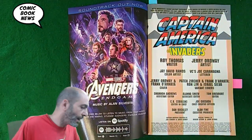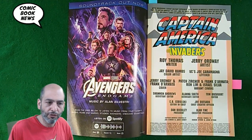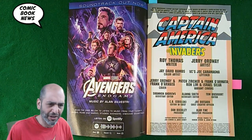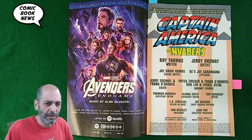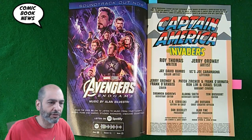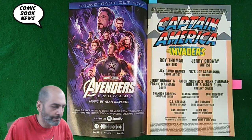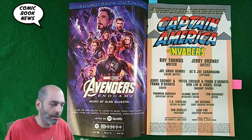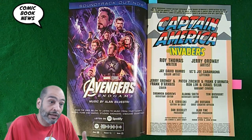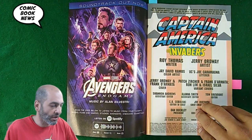Roy Thomas has been writing comics forever. He might have been the guy who took over from Stan Lee on The Avengers — that's how long he's been around. Jerry Ordway has been drawing comics for decades. I mostly remember him from working on DC Comics, like Superman. He can draw everybody and anything very well. It's not a super modern, flashy style — it's definitely old-school, but solid.